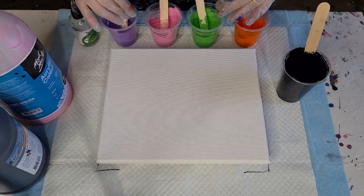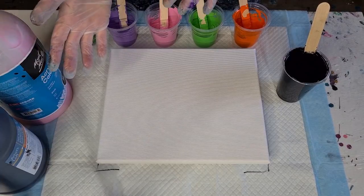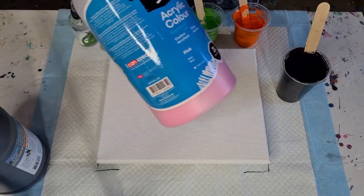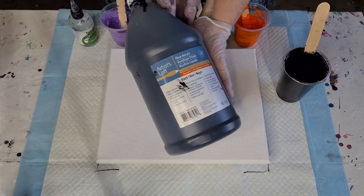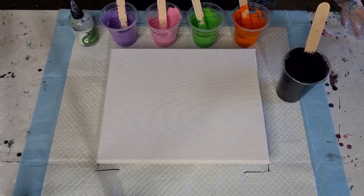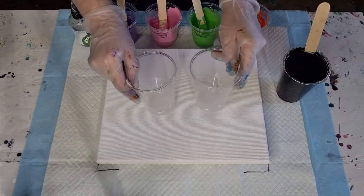I've picked light colors that will pop up through the black — no point doing dark colors. When you do a white sandwich pour you use dark colors, but with the black I'm assuming light colors will work. I'm using the Montmartre acrylic — purple, pink, green, and orange. The black is Artist Loft. I'm yet to test my new batch of Montmartre black to see if it's going to work, because last time it didn't, and I got all these weird formations.